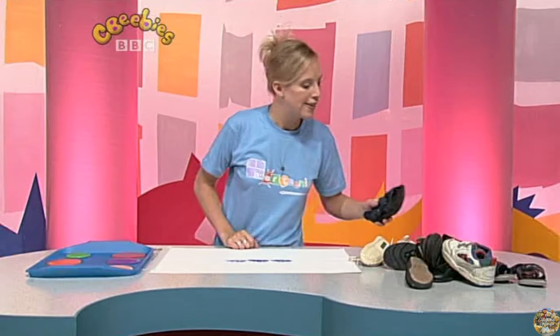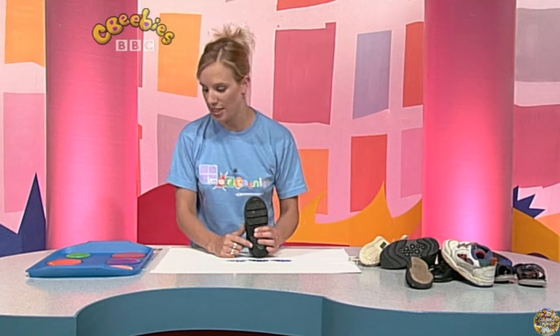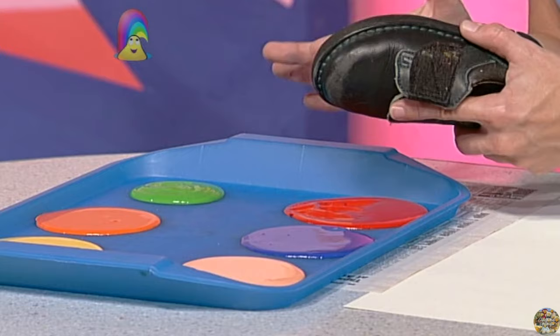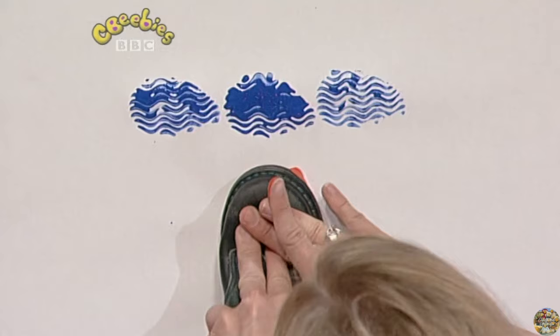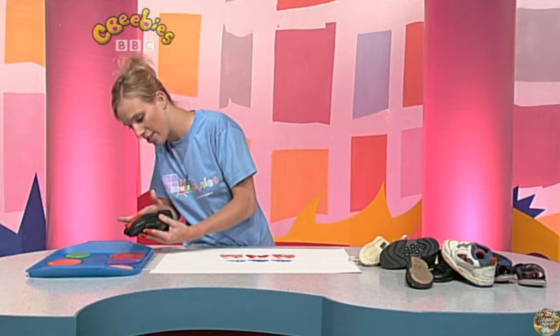Now, what else shall I use? This one here has got very thick straight lines on it. Let's see what happens when I print with this. What about red paint? Nice bright red. Get the shoe in there. I might just smooth it around with my finger — like that. Smooth it all on. And now let's see what happens. Press there. And there. That's getting good, isn't it? I'm going to do a bit more red — smooth it all around and do some at the top.